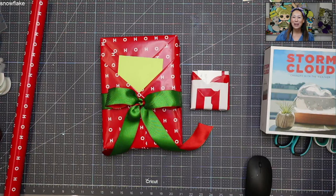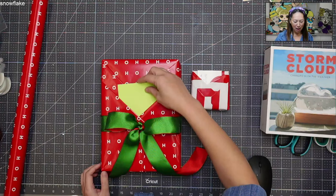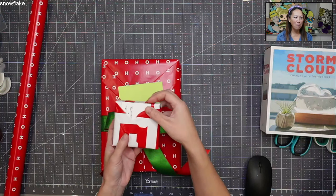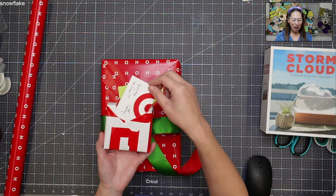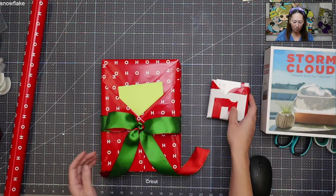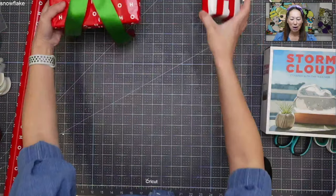Hi, it's Anne from The Useless Crafter. I'm going to show you one way to wrap presents today. We're going to create little pockets so you can either put a thank you card, a birthday card, a little note, or a gift card. Everyone's going to remember your gift and the gift card won't get lost because they'll see it right here. You don't need tags, and then you can do a little bow. Let's get started.